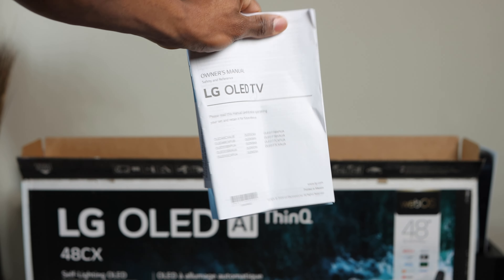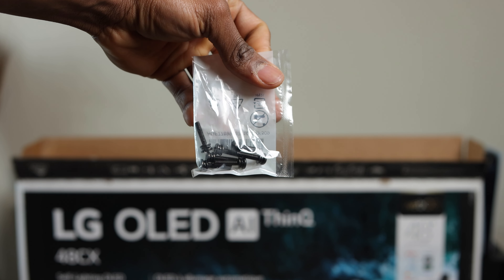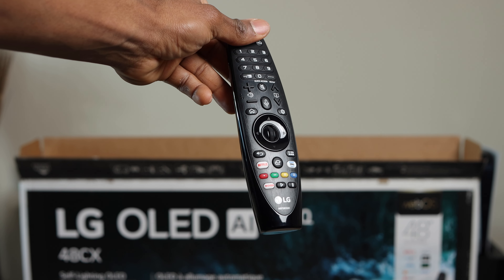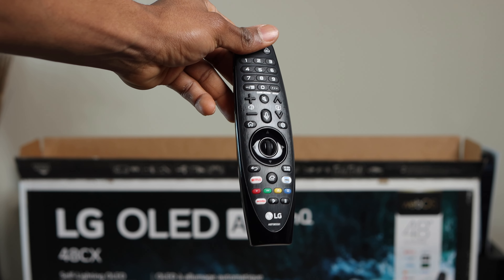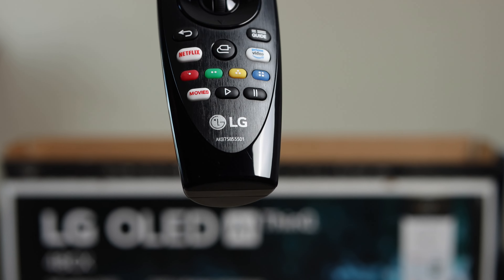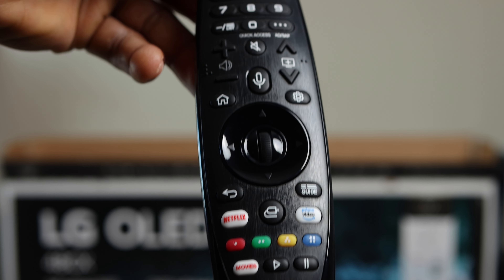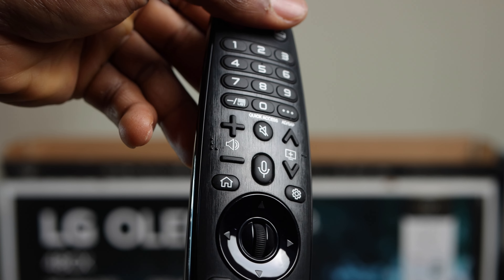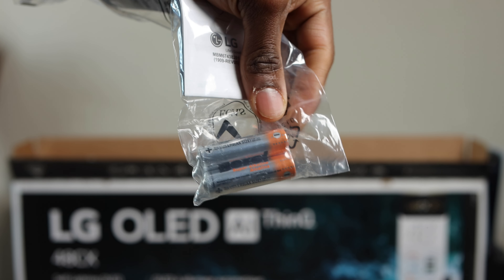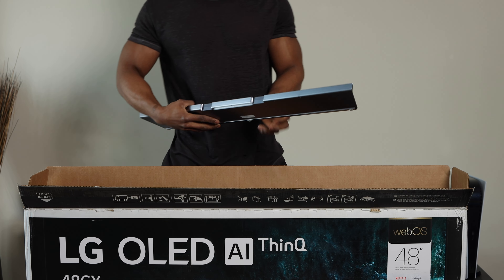Next inside the box is a pouch containing the manual and some screws we'll use for mounting, plus the Magic Remote. LG's Magic Remote is pretty unique — I also have the same remote for my Nano Cell TV. It has a Netflix button, an Amazon Prime button that takes you directly to the app, and a scroll wheel, making it a really cool and different remote from conventional ones.